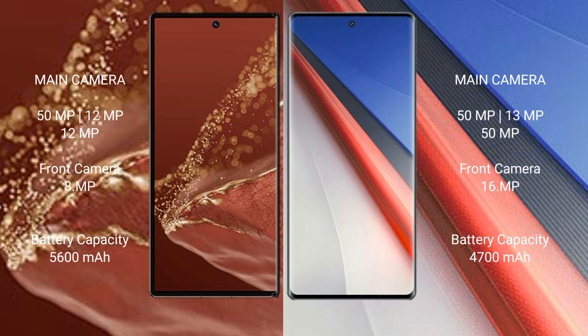The Huawei Mate XT Ultimate features a rear triple camera setup: 15MP plus 12MP plus 12MP, and an 8MP front camera. The Vivo iQOO 11 Pro also features a rear triple camera setup: 50MP plus 13MP plus 8MP, and a 16MP front camera.